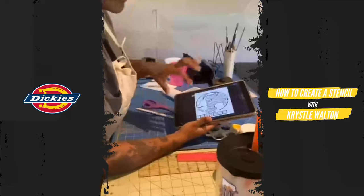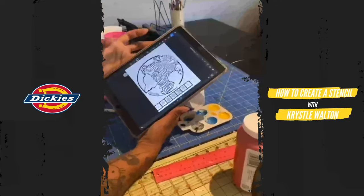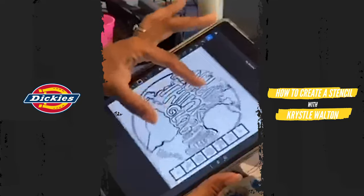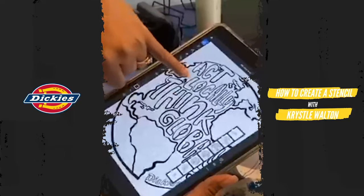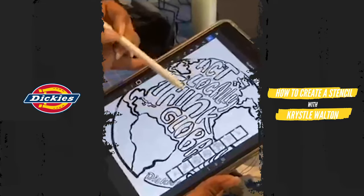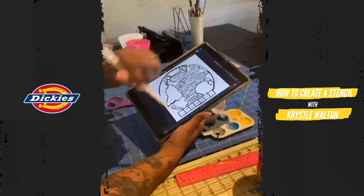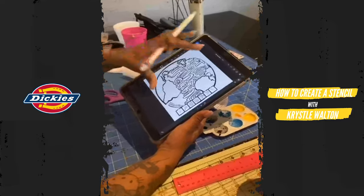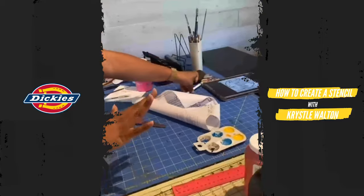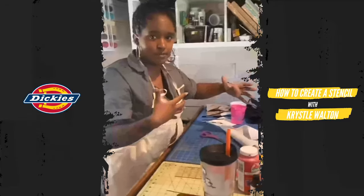I decided to make my design on my iPad, and here's what it looked like when I initially completed it. I was taking note of the little nuanced things — the little holes in the O, the Bs, and the A — and being mindful of the positive and the negative space: what part do I want to keep and what part do I want to cut away? If you don't want to go that route, you can always go the traditional route with pen, pencil, and paper.